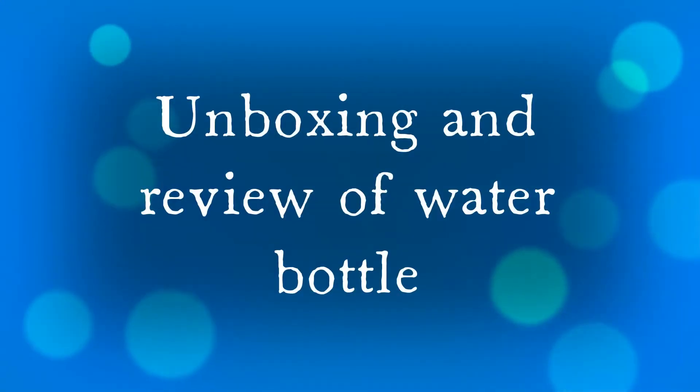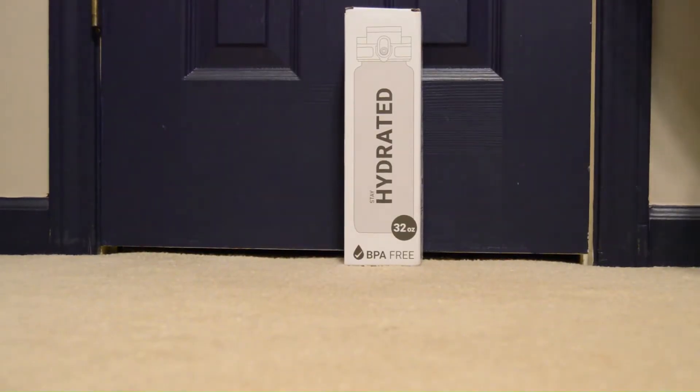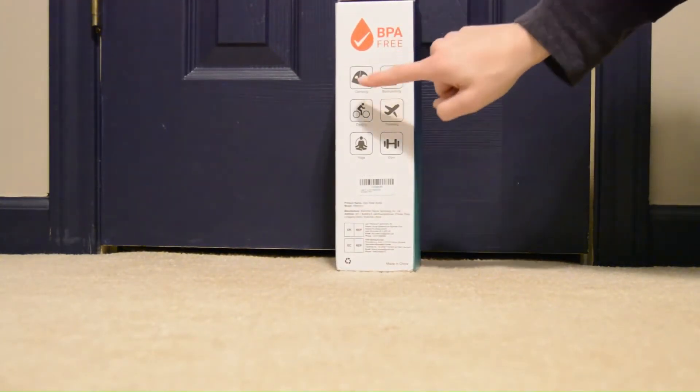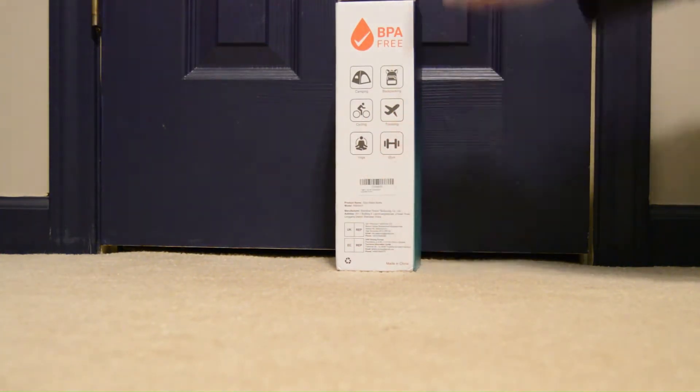Hello, today I'm going to be doing an unboxing and review of a Sahara Sailor water bottle. It's 32 ounces. It's a motivational water bottle with printed times on it to encourage regular drinking. It is good for camping, bicycle, travel, yoga, and gym.